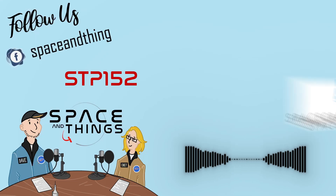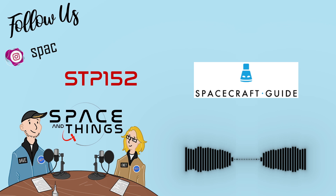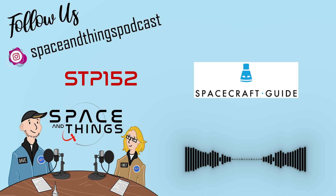Have you ever wanted to know exactly what each switch in your favorite spacecraft actually does? Well, today we're talking to Ed Rafus, who is attempting to learn exactly that — and not only learn, but to teach us as well. He has set up a fantastic website, spacecraftguide.com, where you can find out how any component works with just one click.